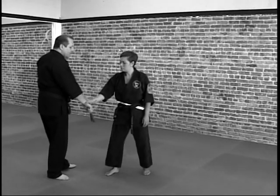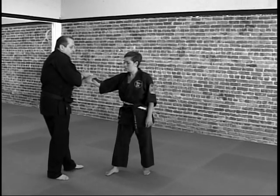So one would be if she grabs from here, we bring the fan over, and we set the wrist break.